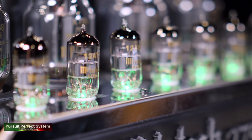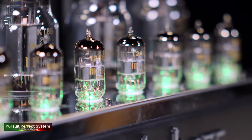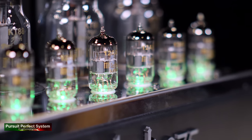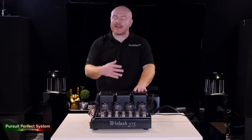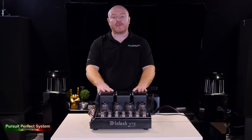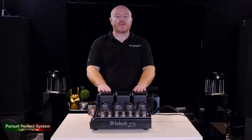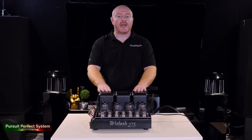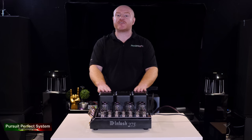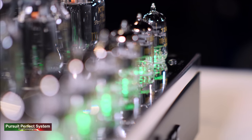I would say the McIntosh engineers are not working the tubes in this product overly hard, and that, coupled with the clever McIntosh design and technologies, creates an amplifier with an effortless presentation even at loud volumes. It does have a maximum volume point where if you go over that the sound quality degrades, but that's a very loud volume level — more than loud enough for the majority of audiophiles. The MC275 is also very transparent to the source.